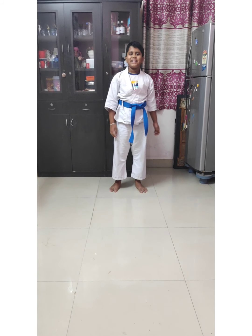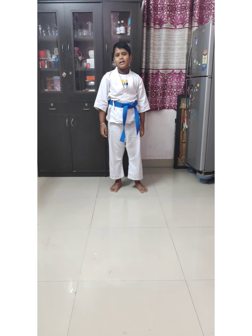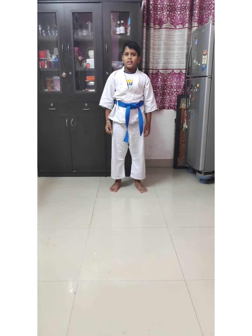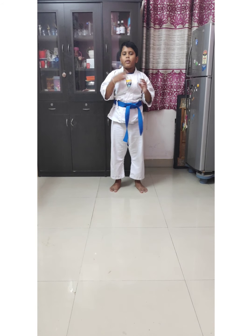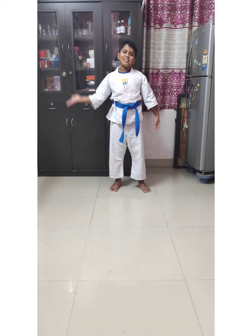Hi guys, welcome back to my channel. Today I am going to do kata. A kata means a lesson — it's a combined movement of whatever I taught you. So let's go into the kata.